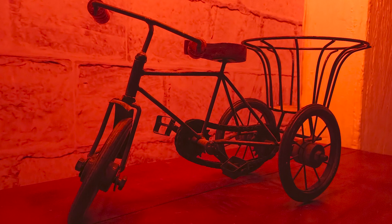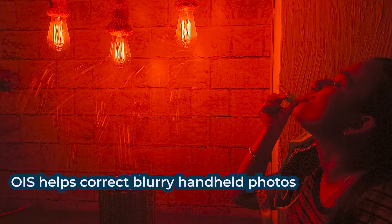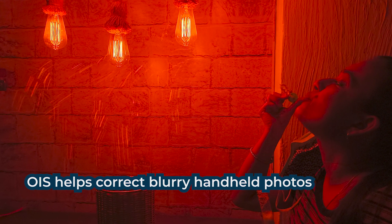Smartphones are small, and all phones offer some form of electronic stabilization, but that is not as good. Optical image stabilization is the gold standard, and it plays an even bigger role when you're doing low light or night photography — it is huge.